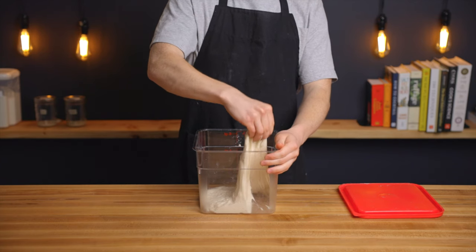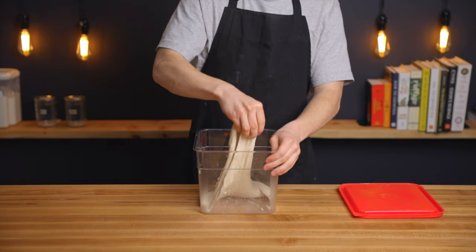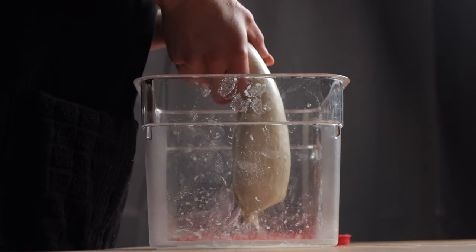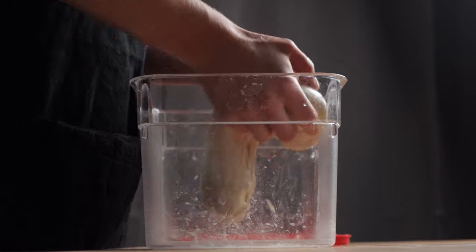During the bulk fermentation, gluten continues to develop and strengthen, and the sets of folds throughout that period are very important to align the gluten strands and continue to build structure into your dough. If your dough doesn't seem to have enough gluten development, you can try performing more sets of folds throughout the bulk fermentation. Also, if you have flexibility in your recipe to use different types of flour, you could try using a higher proportion of white flour as opposed to whole wheat, because it's a lot tougher to develop gluten in a whole wheat flour.